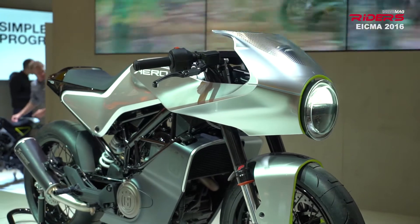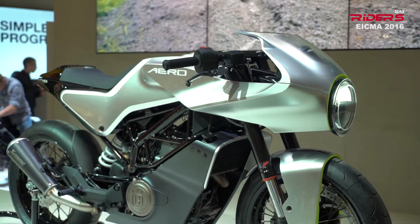It comes with an ABS system, wide power suspension, and slipper clutch. The braking system is provided by Bybrey, which means the whole bike might be built in India.